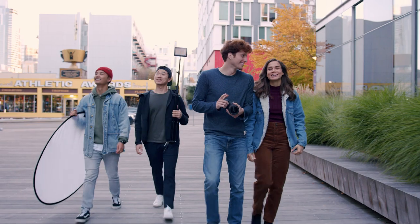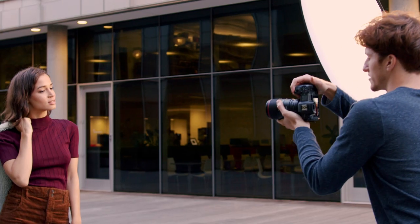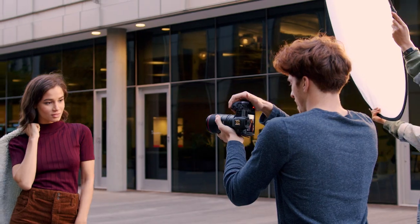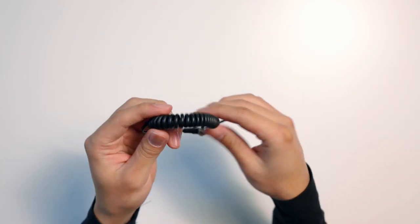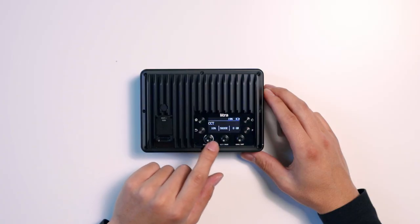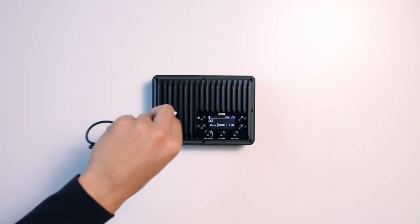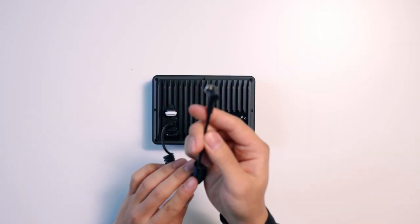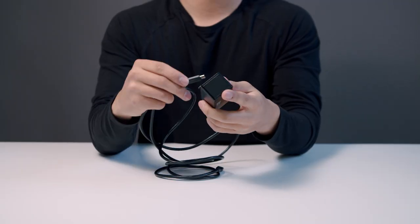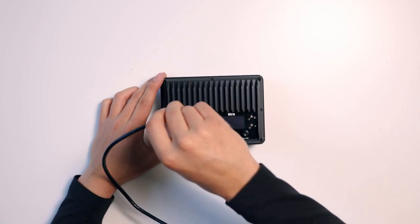The Litra Studio is also flash and DMX compatible. The light has a flash mode to allow for camera flash synchronization for photography. To activate the flash mode, all you have to do is use the flash cable and then press and hold the center dial until the letter F pops up on the display. Then press and hold the dial again to deactivate flash mode. With the Litra DMX dongle, you can also have DMX control over multiple lights, which seamlessly integrates into professional industry standard gear.